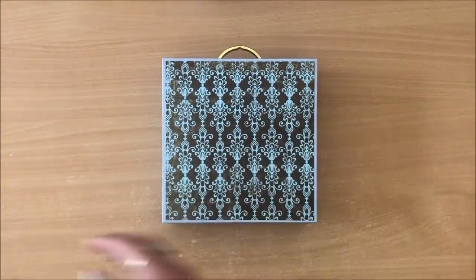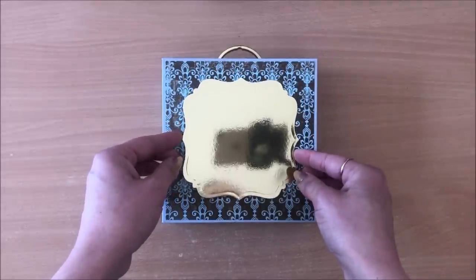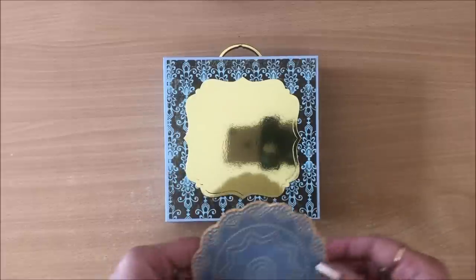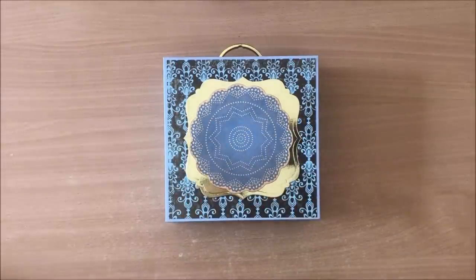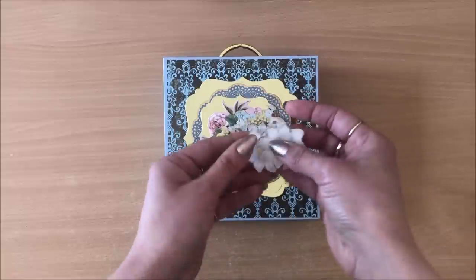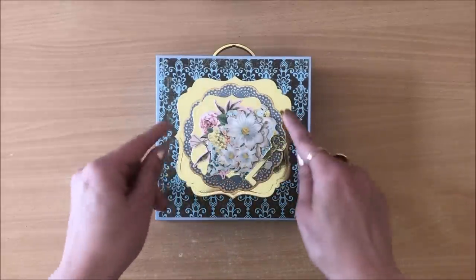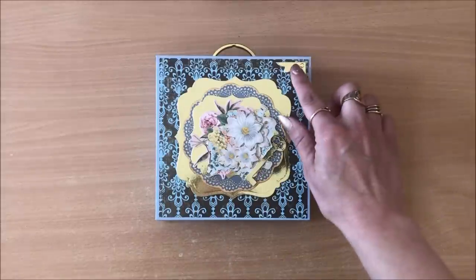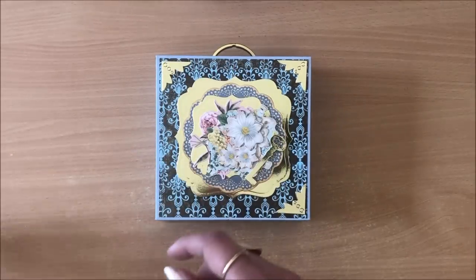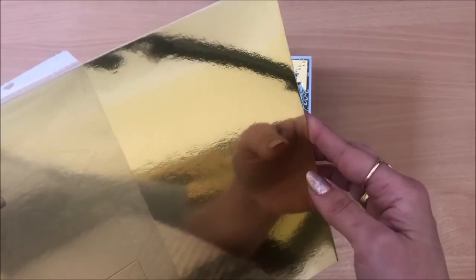Now the next thing I'm going to do is decorate the front. I'm going to use this gold piece — look at that, it looks like a mirror, but it's actually just card stock, gold card stock. It's too reflective so I'm going to cover it. I'm going to pop this piece on and then this piece — that's my plan, anyway. Plans change. These are all die cuts from that same Christmas gold card stock. And I know you want to know about these corners — they look like actual metal corners, but they're not. They're that same card stock. It looks way cooler in the video than it does in real life, actually.